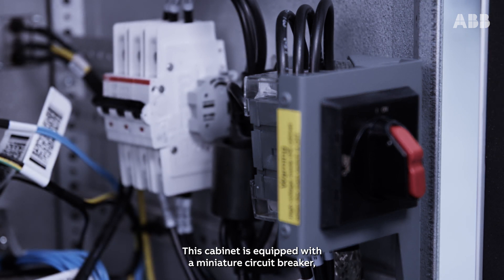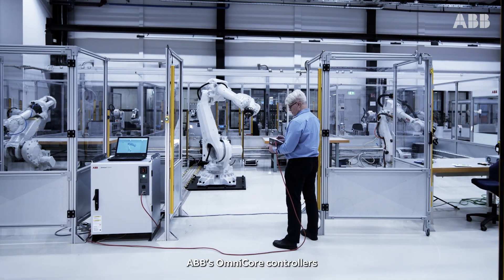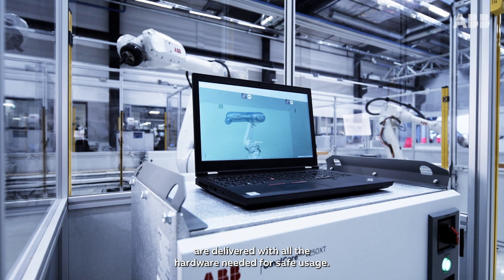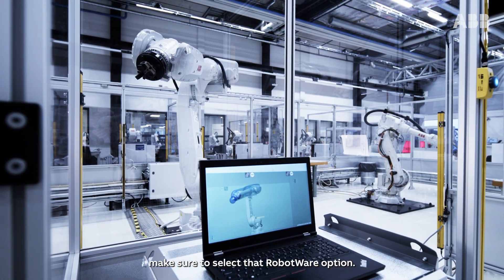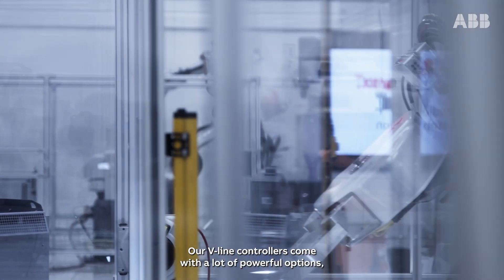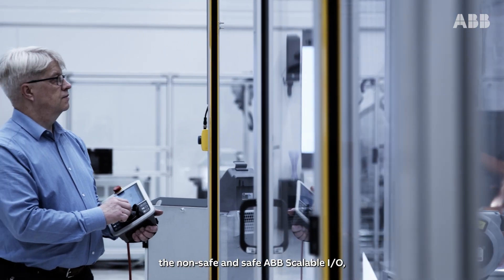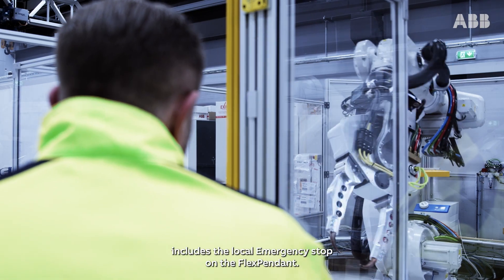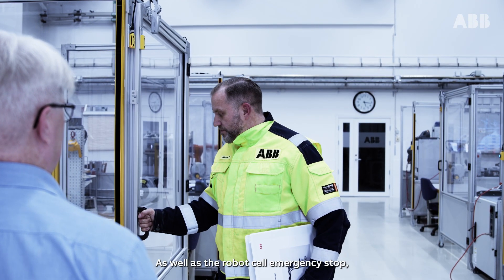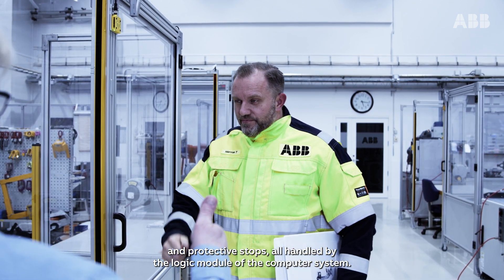This cabinet is equipped with a micro circuit breaker protecting against overcurrent. ABB's Omnicore controllers are delivered with all the hardware needed for safe usage. To unlock the power of SafeMove, make sure to select that RobotWare option. Our V-Line controllers come with a lot of powerful options including additional power supplies, the non-safe and safe ABB Scalable IO, and the conveyor tracking board. The Omnicore safety system includes the local emergency stop on the FlexPendant, as well as the robot cell emergency stop and protective stops, all handled by the logic module of the computer system.